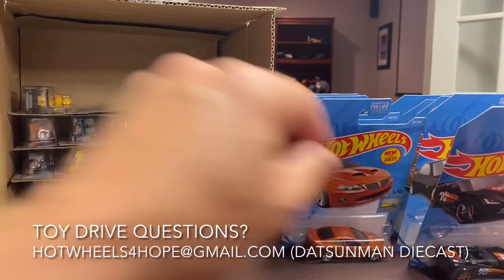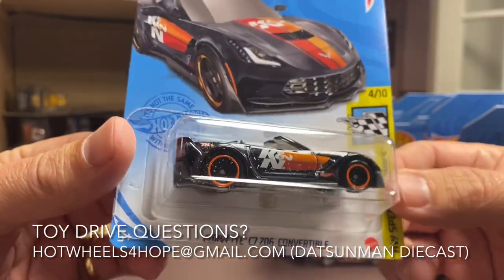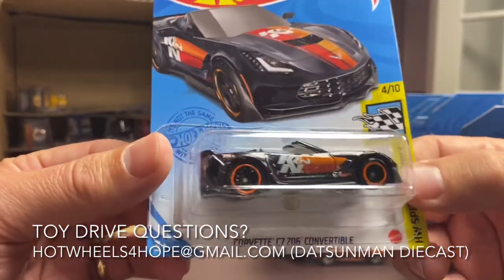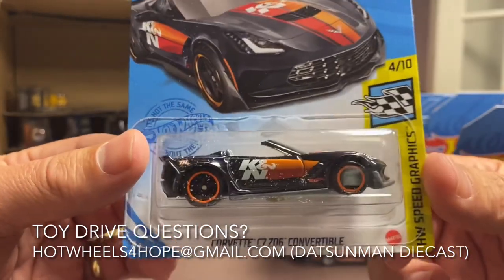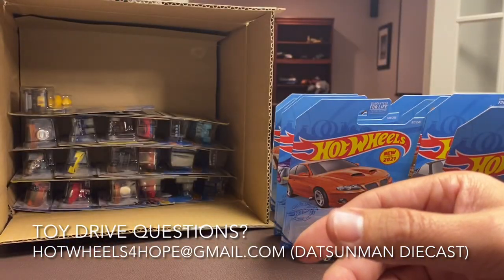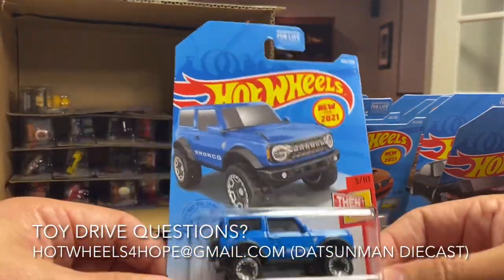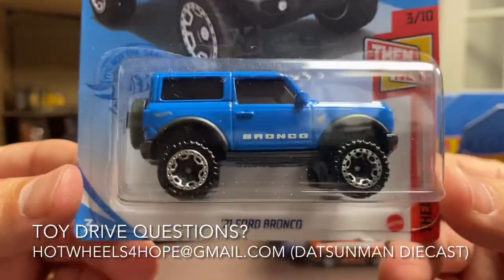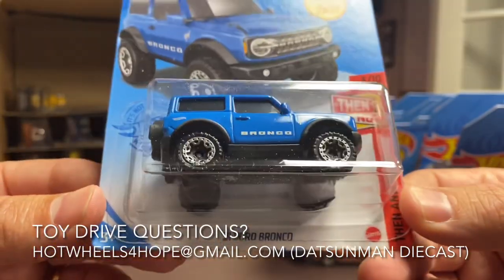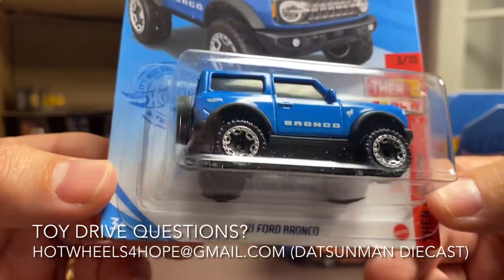So I guess the elephant in the room is: am I really going to pack this one up and send it off in a donation? I'll just be honest with you — I'm not. I'll give this to a friend. I'll replace the one car that I am taking out of the box, and I'll give that — I'll replace that car, but yeah, I'm gonna keep the Super Treasure Hunt. The '21 Ford Bronco — really beautiful casting, they did this one well.